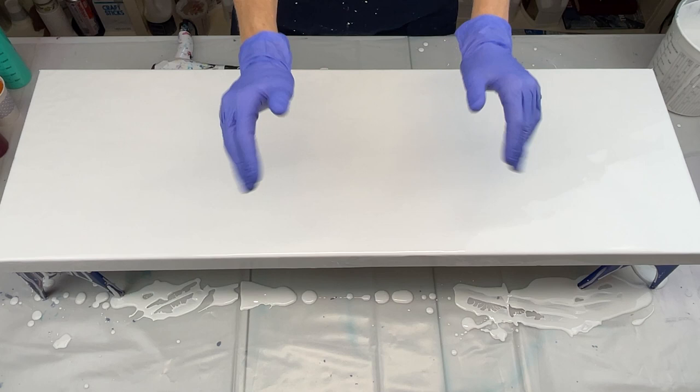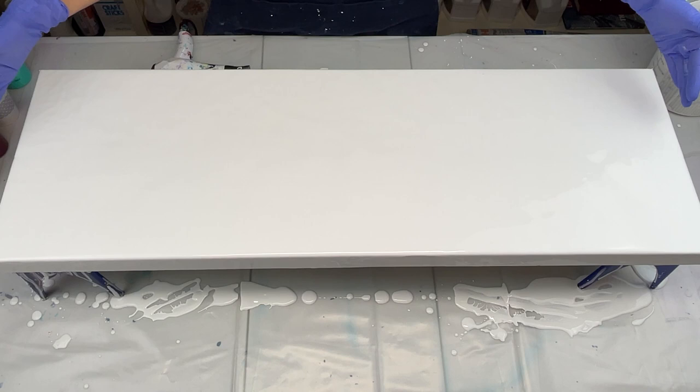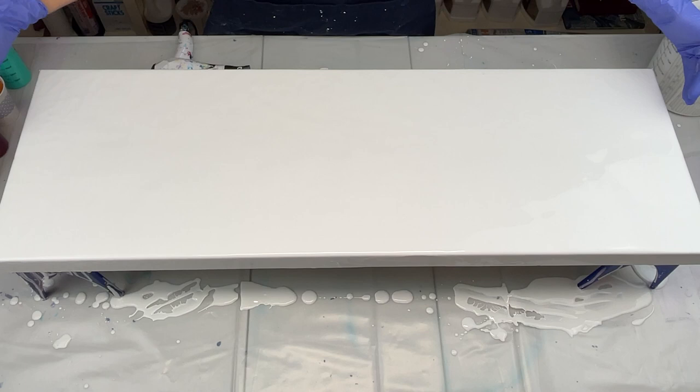Hello everyone, thank you so much for joining me today for another video. If you are new to my channel, I appreciate you being here. I'm going to be doing a Dutch pour. I've already covered the base with white because it took me a while — it is a one foot by three foot canvas, so it takes a little while to cover. I've already gone ahead and laid my base coat.